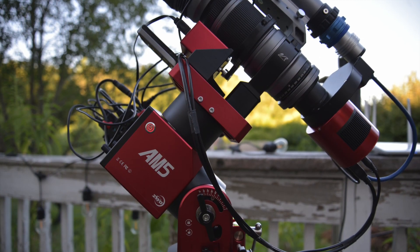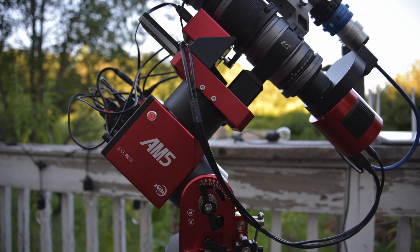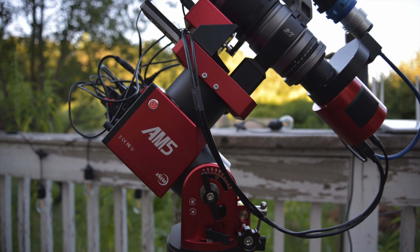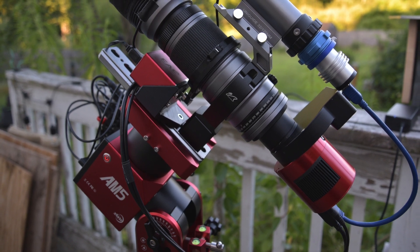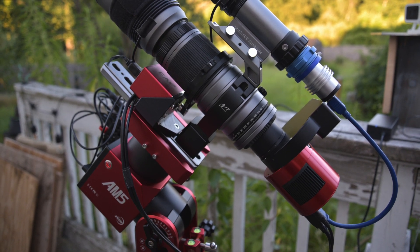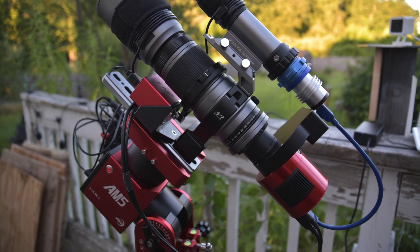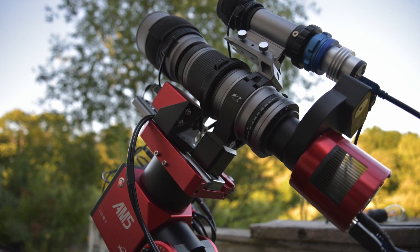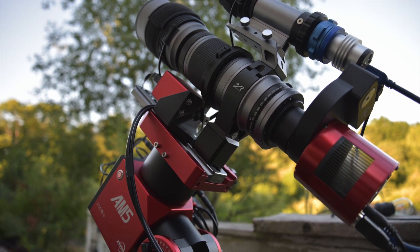I did try the new mount with EKOS and INDIGO, and I ran into an error connecting the AM5 — it was an error setting the UTC offset. It looks like a similar error already fixed in the LX200 instruction set, where EKOS is using a float and the mount is expecting an integer for the offset. I didn't dig into it much; it seems minor and easily fixable. On the other hand, NINA and ASCOM worked flawlessly with the ZWO AM5 — polar alignment, slewing, plate solving, guiding, focus, and capture all worked perfectly.